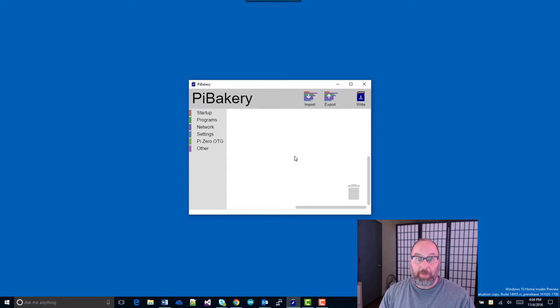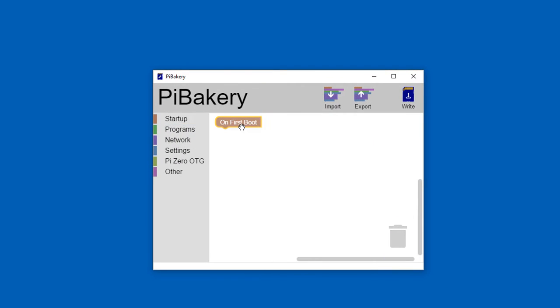The first thing we're going to do is open Pi Bakery. Pi Bakery is a WYSIWYG, block-based tool. You drag blocks around and tell the Raspbian installation what you want to do as it installs. Go to Startup and select 'On First Boot' — that means it'll run once the first time you boot up, and then it won't run again. The other option is 'On Every Boot' if you want to run a script every time.